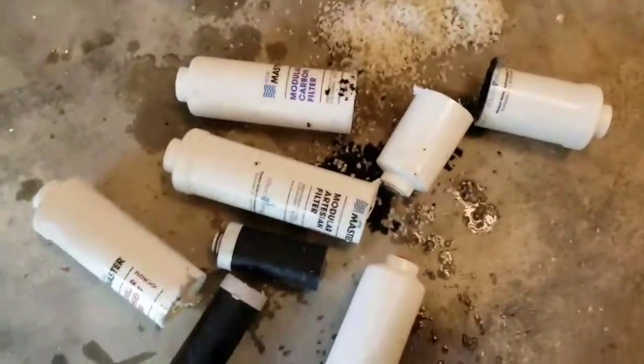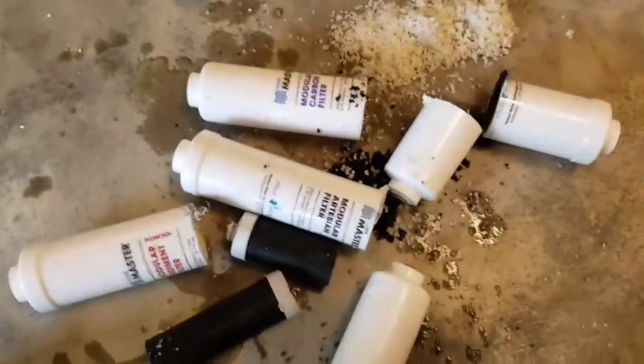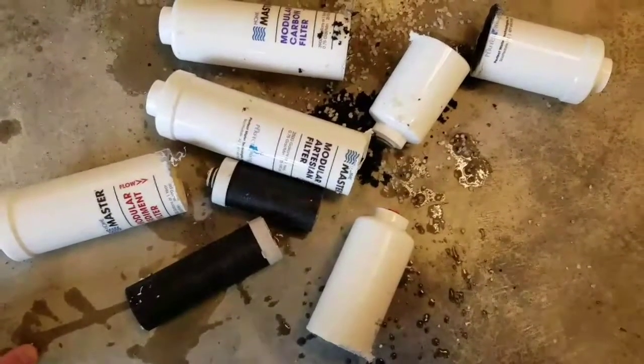Anyway, now that I've made a mess — I just wanted to show, in case anybody was curious what the inside of these filters looks like, there you go. I'm sure other brands are similar.